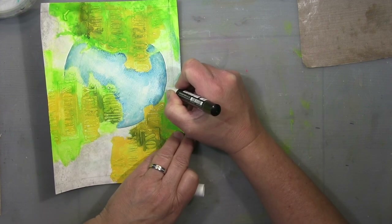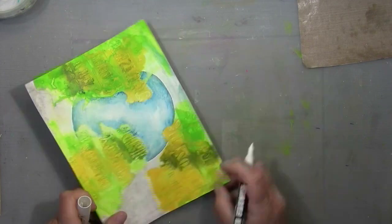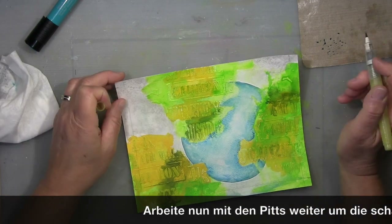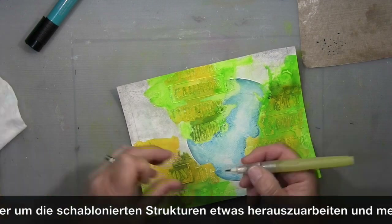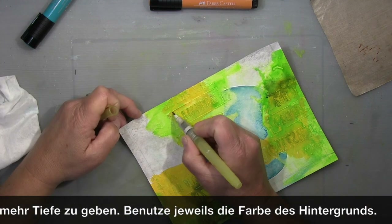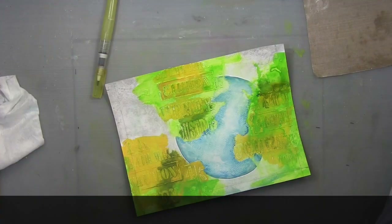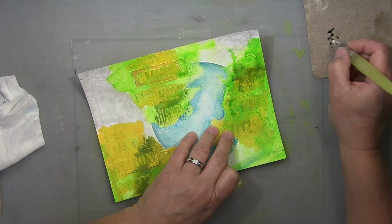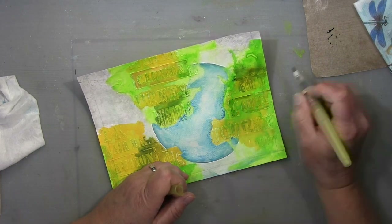First I work on the letters — I wanted to get the crackles out much more. That's why I put some of the darker green pit pen on top and let it soak into the crackles, then I remove it from the top with a baby wipe. That accentuates the crackles much more.